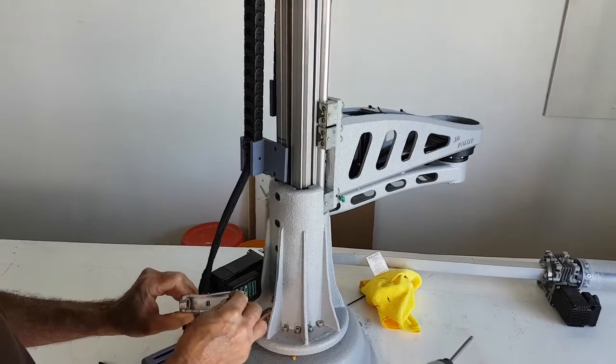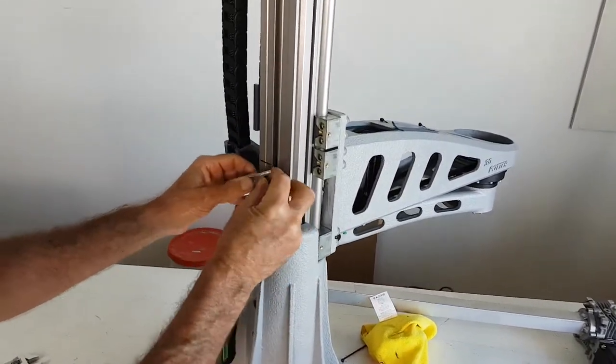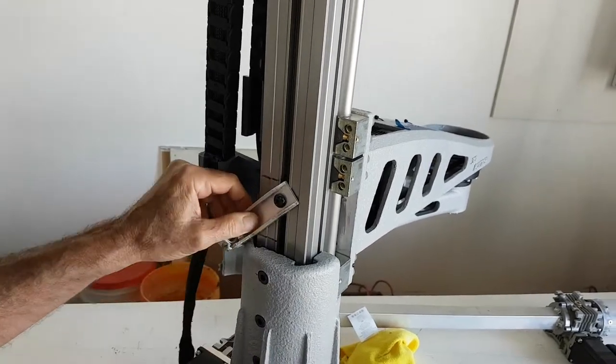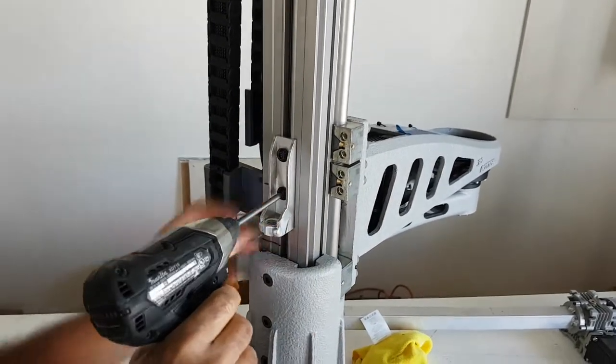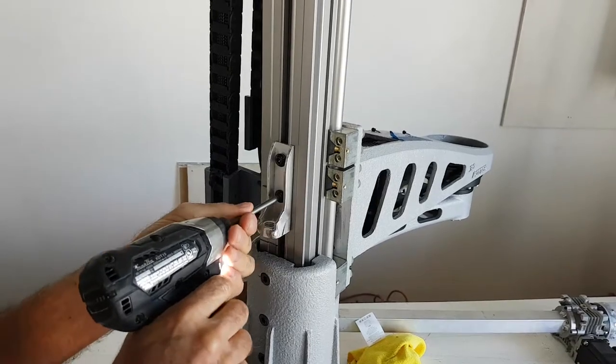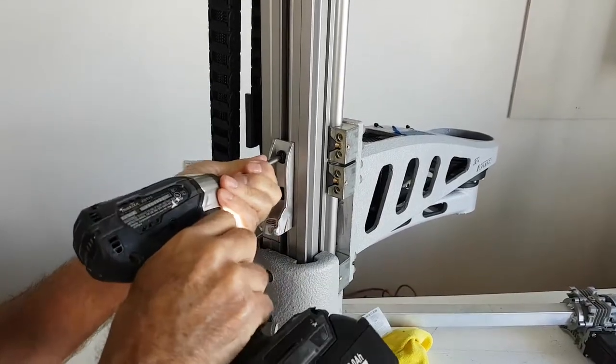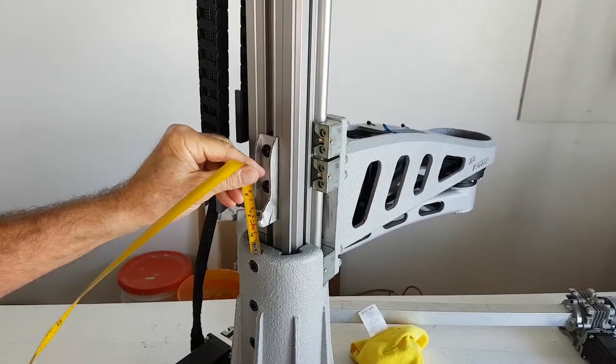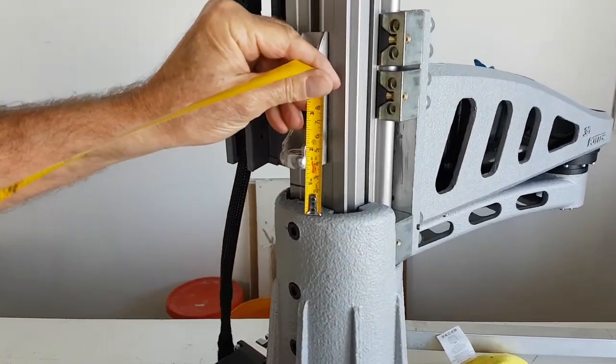First thing we're going to do is take our tightening tool and attach it to the rail nut near the back of the Z-Rail. It's about one inch, one and a half inches from the bottom.